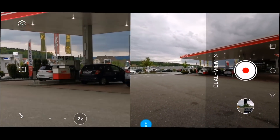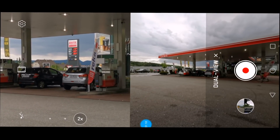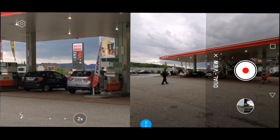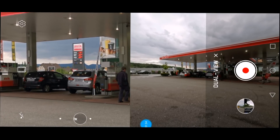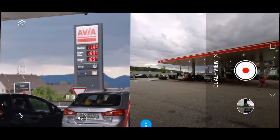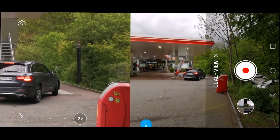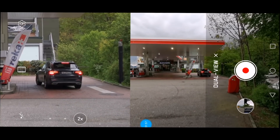On the left-hand side I have the wide-angle view coming from the primary lens — 40 megapixels, aperture of f/1.6, and a focal length of 27mm. On the right-hand side you see the telephoto lens at 8mm equivalent, 135mm focal length. Whatever is in the center of the wide-angle view is focused and shown on the telephoto magnification side.